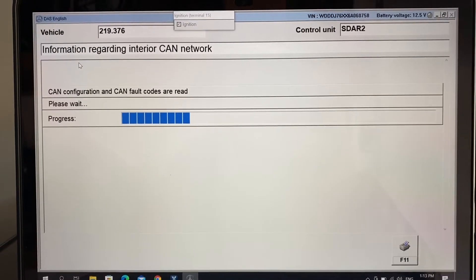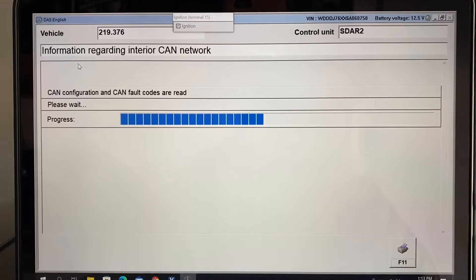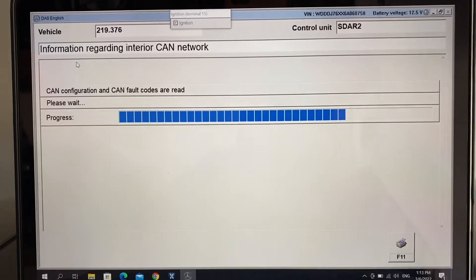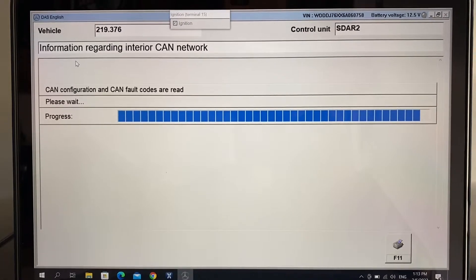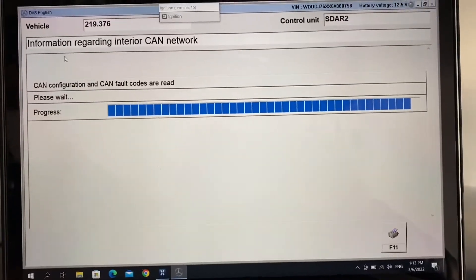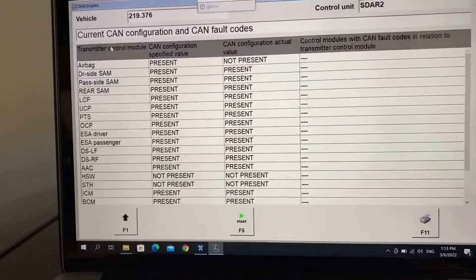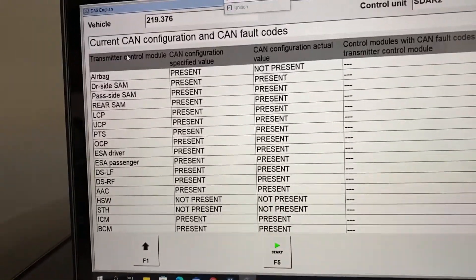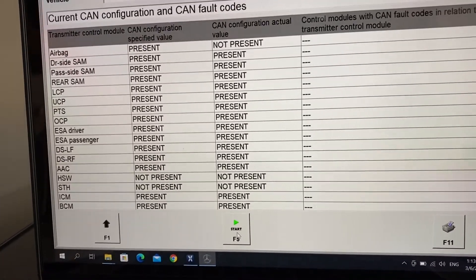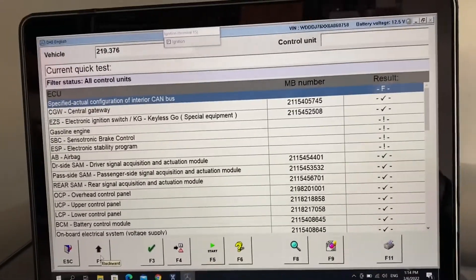The CAN bus is the main in-car network that communicates with all modules. I think maybe some errors came because I disconnected the battery for the night — that might be the case. This car is a computer; something new always happens. There are also things related to the airbag and seatbelt. I don't want to start anything I don't understand, so I'll disconnect my Xentry and start the car.